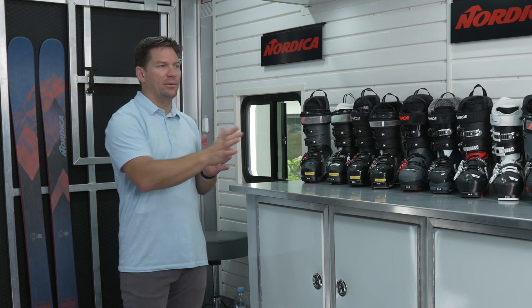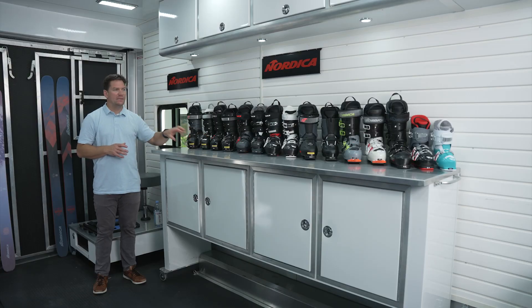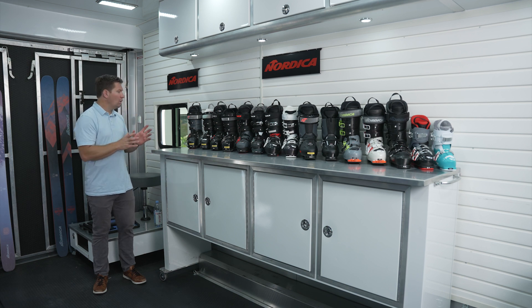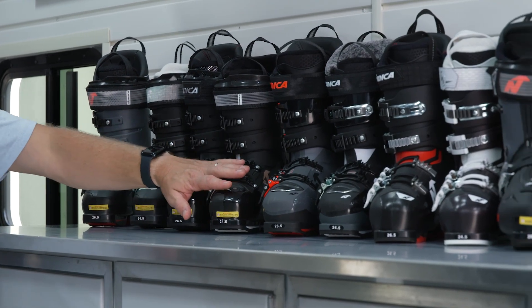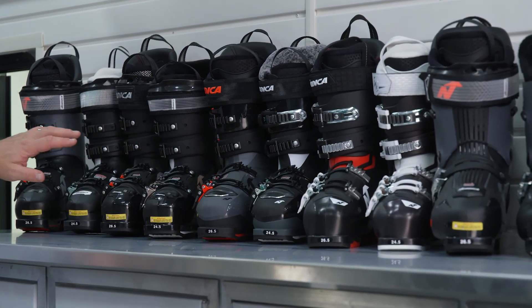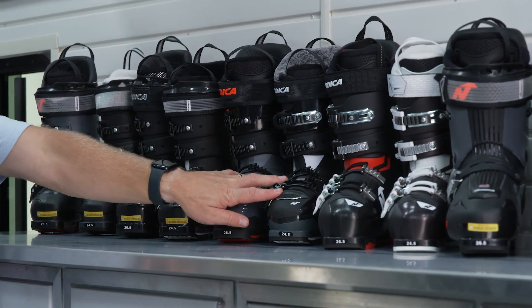What we have on the table is just our top models in each of the families — from our unisex to our women's specific fit, to our race boots, and even our kids boots. Rolling from the top here, what we have is our Machine family series of boots. We have our 98, our 100, and our 102: this is our Pro Machine, this is our Speed Machine, and this is our Sport Machine.